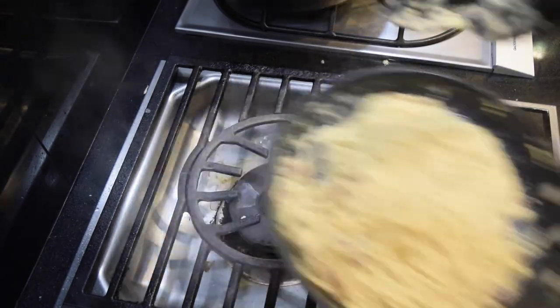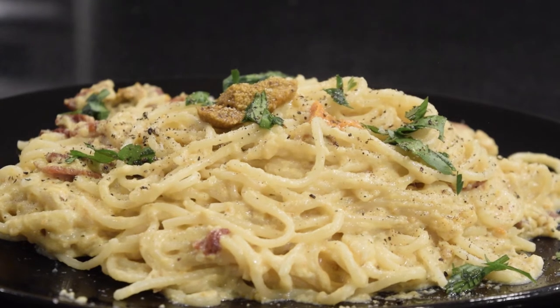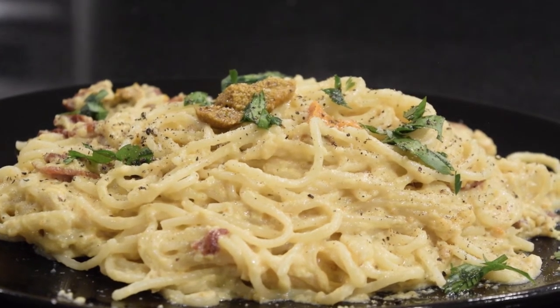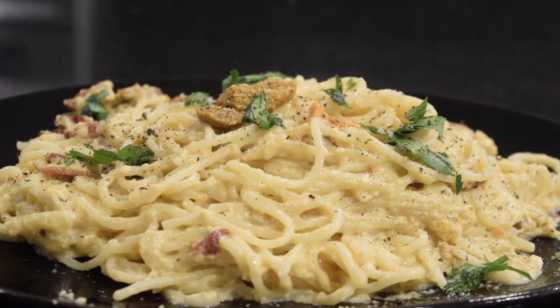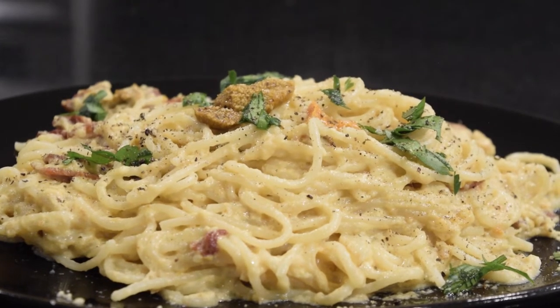Take out your pasta, add some black pepper, parsley, and extra uni. The bacon is smoky and crunchy. The uni is slightly sweet but also briny. This really combines the best of uni and carbonara to make a brilliant dish.